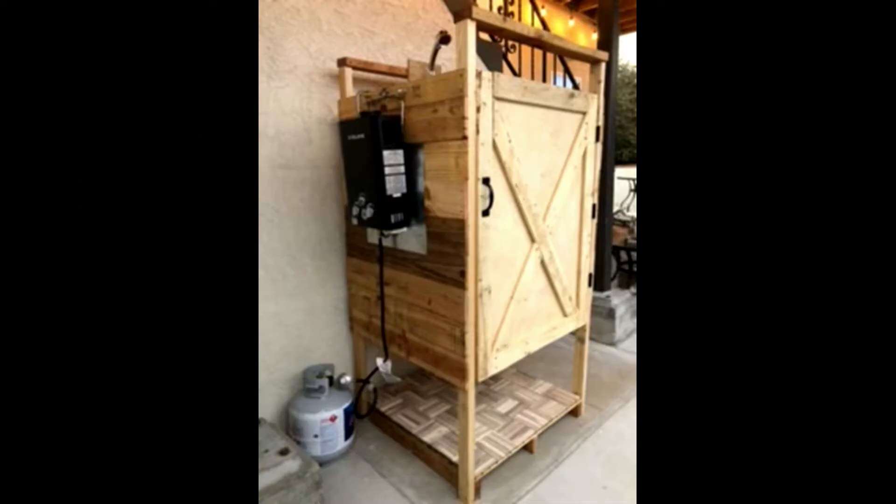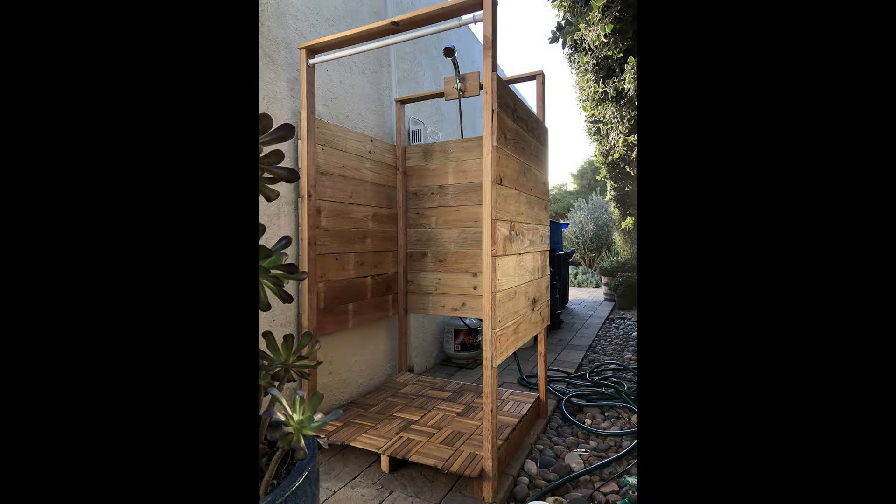Hey guys, today we're gonna make an outdoor shower enclosure. Here's a couple pictures of the end product, one with a door and one without a door. Today we're gonna make one with a door. So let's get started.